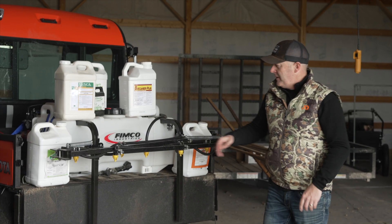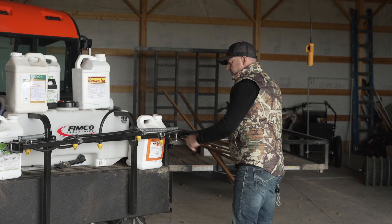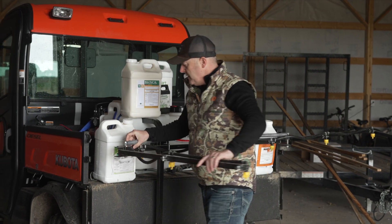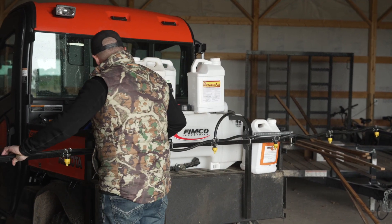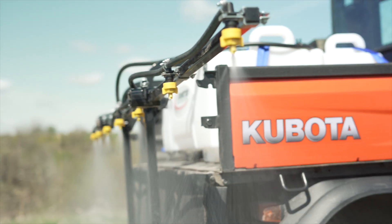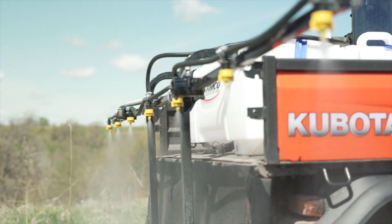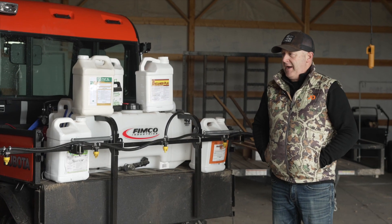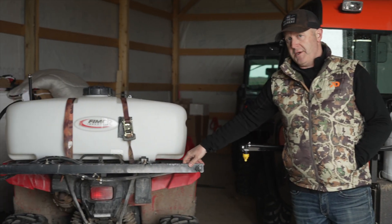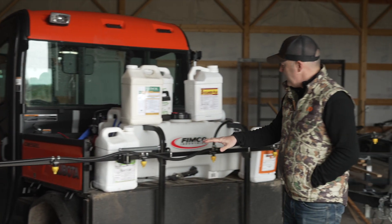We're starting to use more of this UTV sprayer. This is a 45-gallon with seven nozzles — there are a lot of different brands. We're not affiliated with any particular brand. This happens to be a Femco. My four-wheeler ATV sprayer over there is also a Femco, but I like this one at seven nozzles versus my ATV sprayer which has two nozzles.